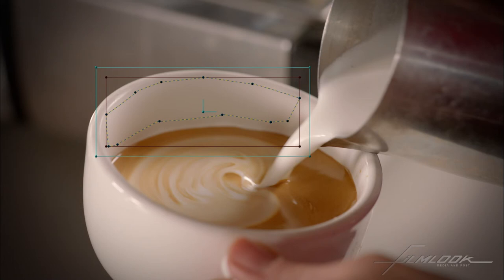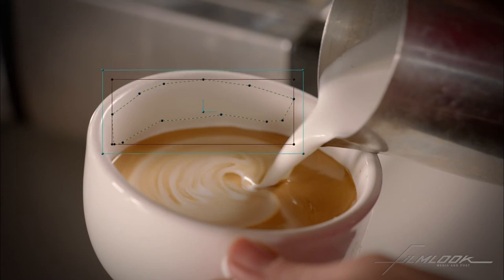Make it a little smaller. There we go. And let's lighten that edge a bit. Looks pretty good.